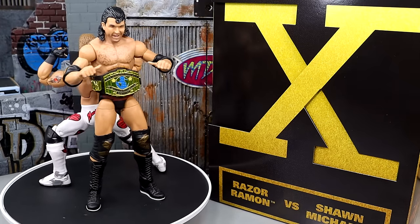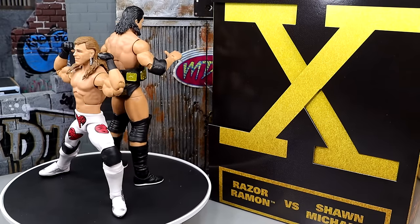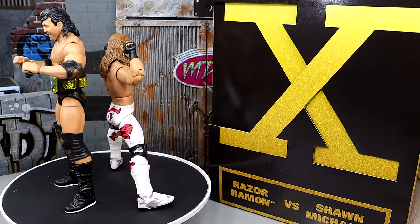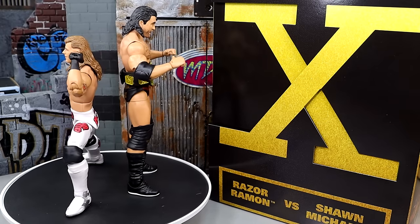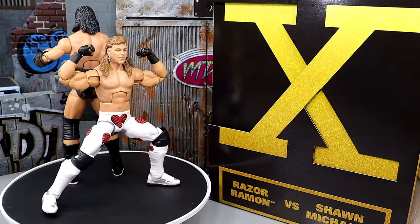You guys can let me know what you think in the comments section below. I really love collecting Shawn Michaels figures and having more Razor Ramons. I just think the execution of certain things could have been a little bit better. That is going to pretty much wrap up the review of the WrestleMania 10 WWE Elite 2-pack of Razor Ramon and Shawn Michaels. Again, this is Amazon exclusive — if you guys want to grab that, you can go over there and check it out.